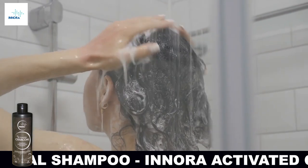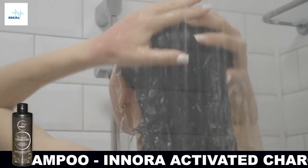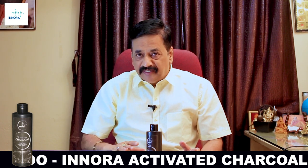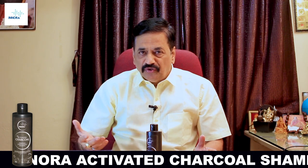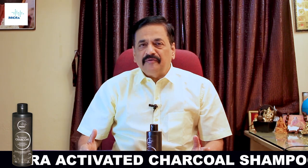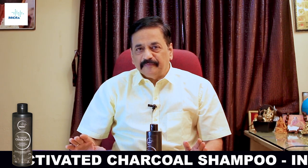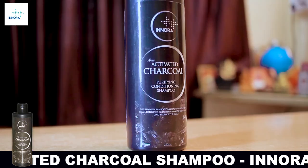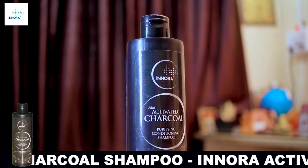If you use this, it can be used on the hair. If you use the shampoo, you can use it on the hair and scalp. The scalp is cool. This is the activated charcoal bamboo shampoo from Inuram Biogenics.